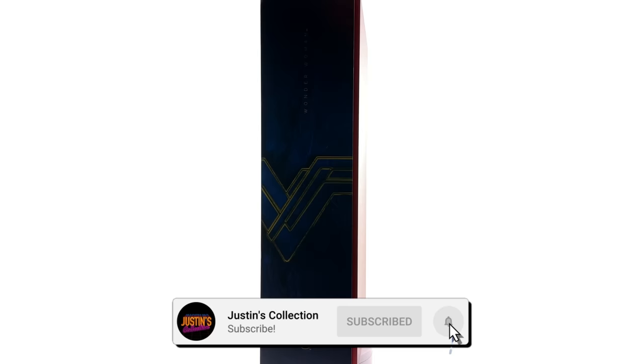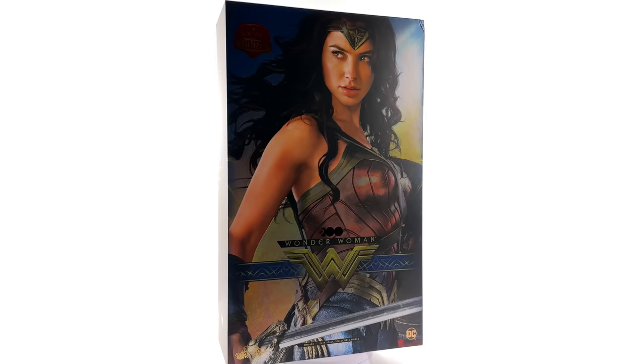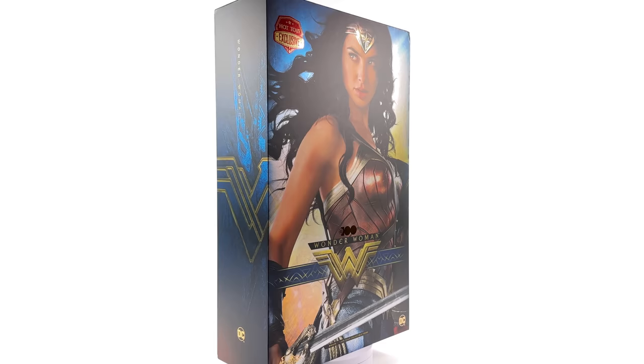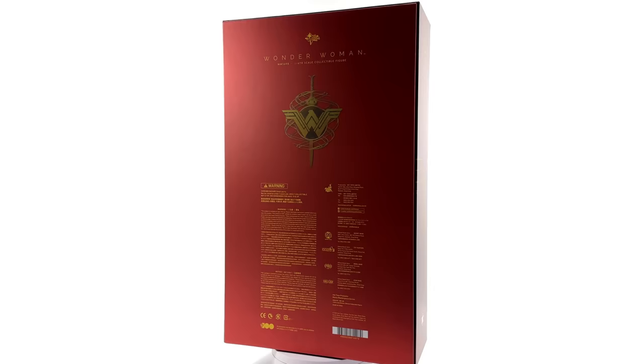Hello ladies and gentlemen, welcome back to my channel for another Hot Toys 1/6th scale DC figure unboxing and review. Today we're going to be taking a look at the WB100 year anniversary edition of Wonder Woman, and we're about to find out if this truly is the best version of Gal Gadot's Wonder Woman in 1/6th scale. I got mine from toyswonderland.com — link in the description — they have Pay in 4 and a loyalty program.